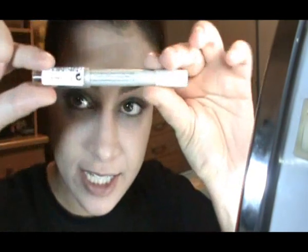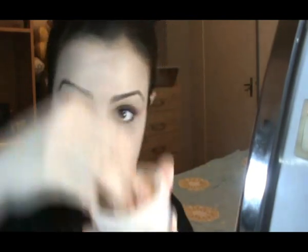Next to my eyebrows, I'm gonna use this Crystal Shimmer Shadow Pencil by Rimmel. The color is Glitz It Up. Now I'm gonna use a little bit of this UNC Color finishing loose powder just under my eyes to catch fall off.